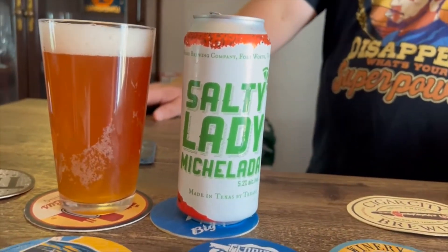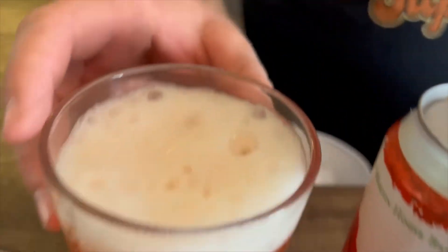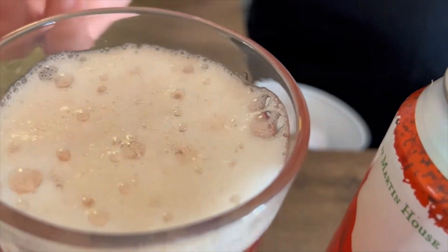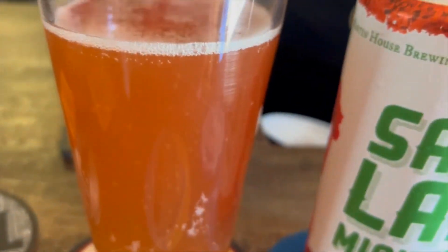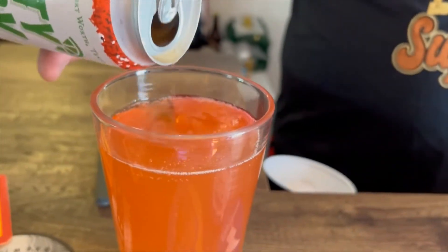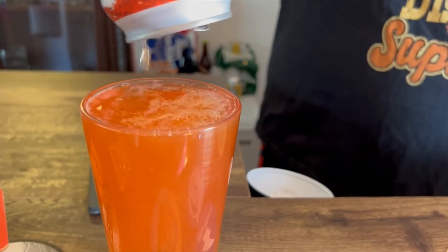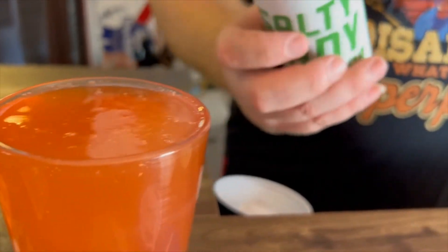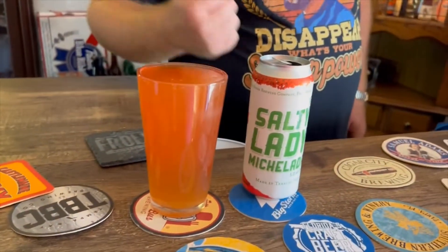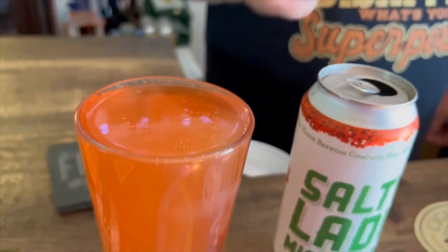Very pretty color on that thing. Wow, the head's dissipating fast — it's got fat bubbles, very sparse — and there it goes. Head's gone, that means we can add more. It fit the pint glass — it even says pint. The head is gone and it's filled to the brim, so let's be gentle with it and get it under the light.